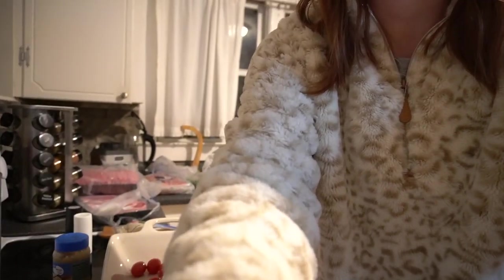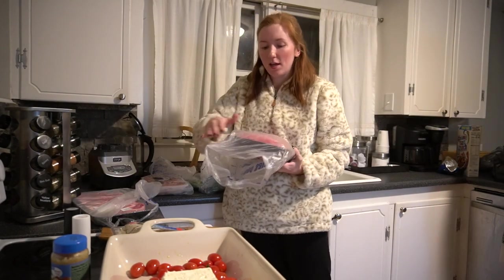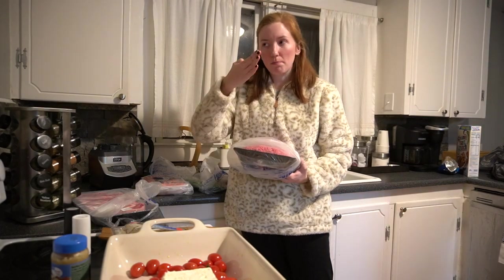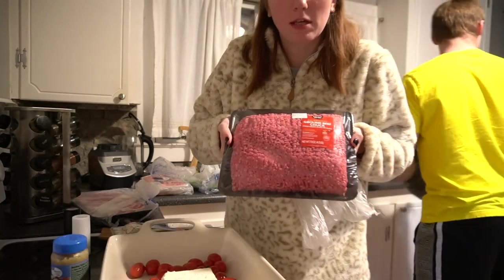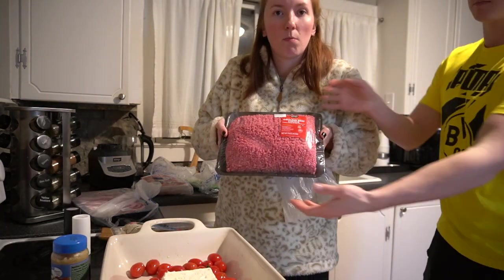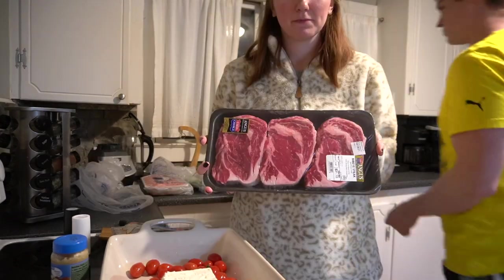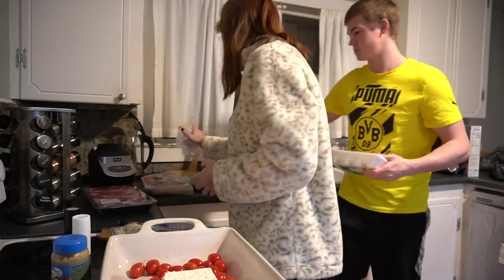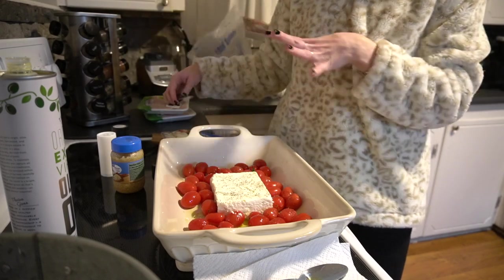This would be more interesting if you guys saw the food. Also, we just got back from Walmart — so you guys know if you allow substitutions they substitute up, never down. I asked for a regular pack of ground beef and they gave me this giant pack. And I asked for two steaks — what am I supposed to do with all that?